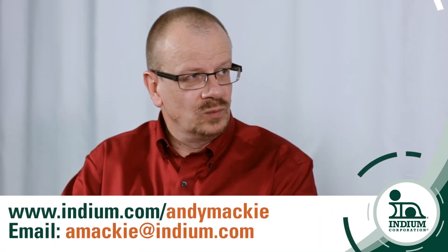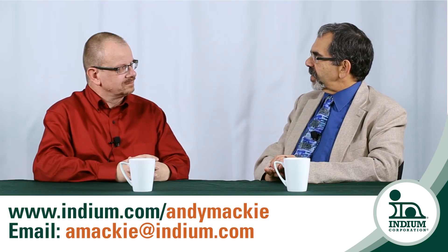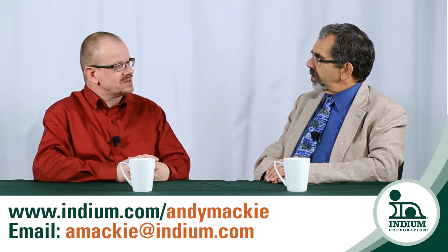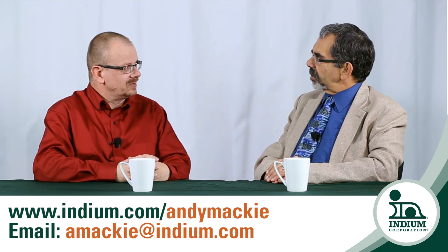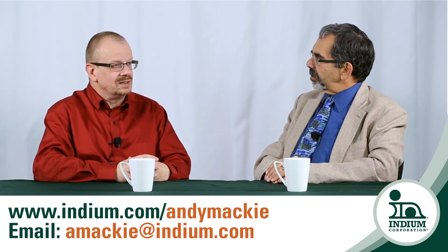Andy, what is Indium Corporation's recommendations to help resolve this problem? If customers are having issues with gold sputtered or gold plated components and they're having voiding issues with the eutectic gold-tin solder, we can make recommendations on which solder would be most appropriate. We can supply it in either preform or gold-tin solder paste or even in wire form as needed by the customer. And I understand you have information on this on your blog at indium.com. I've blogged about this and would also be very happy for anybody who's got further questions to email me at amackey@indium.com, as always.